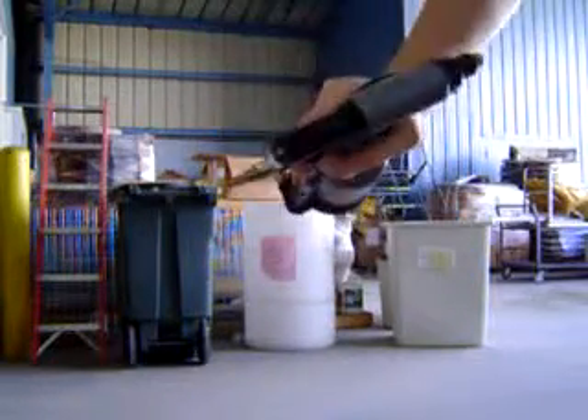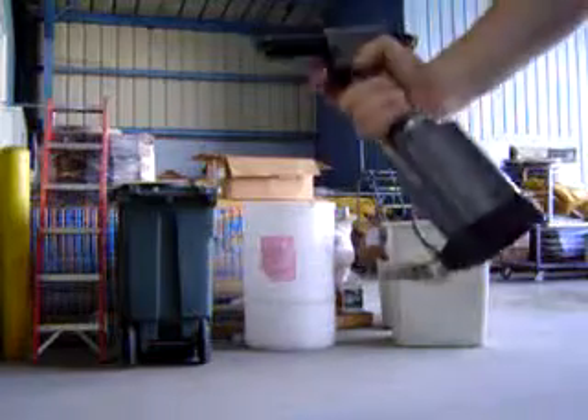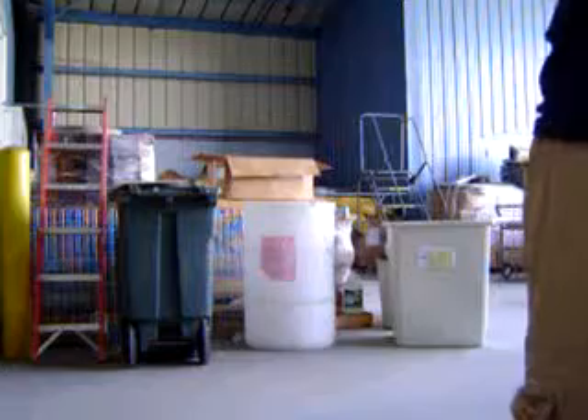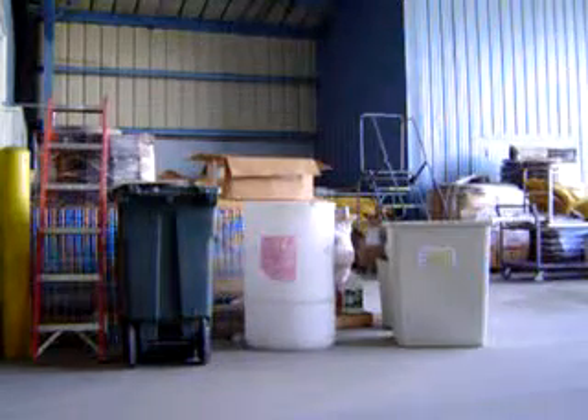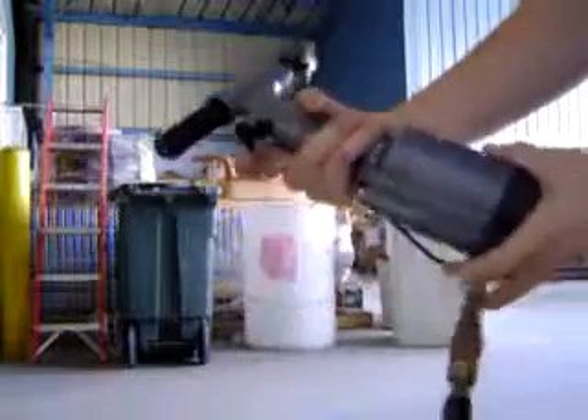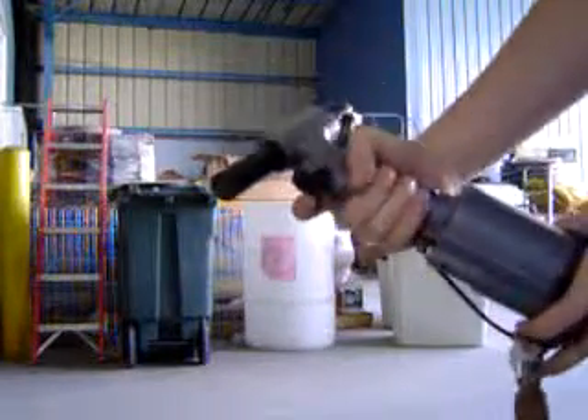This is a snap vacuum rivet gun. This is going to be the first time I hook it up to air, so let's see how it works. It seems to have some backflow here. I don't know if that's supposed to be going on, but I'm just letting you know.